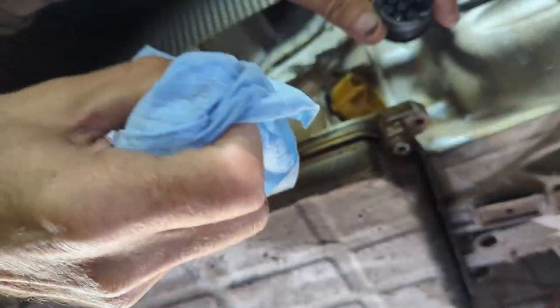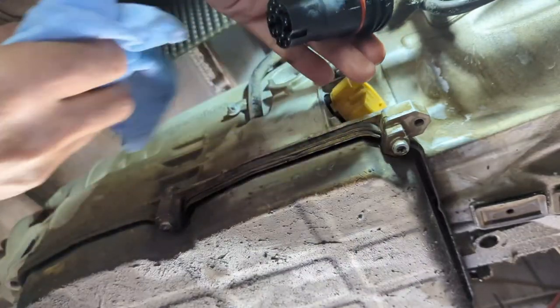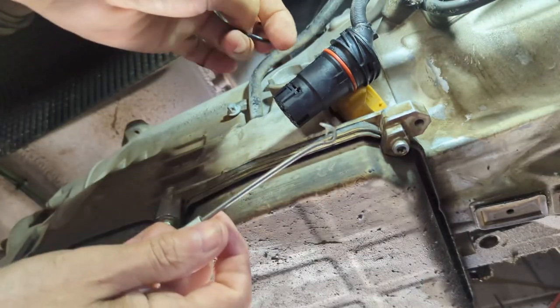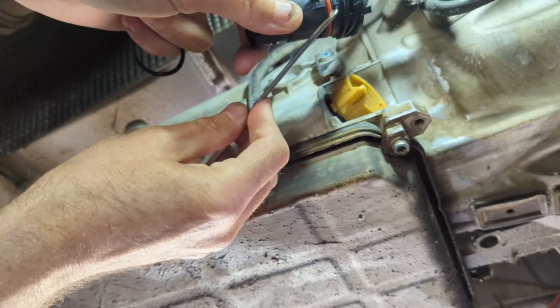Why not do it now before I run into trouble? I have noticed a slight torque shudder in second gear. I don't know if this is related, but it could be — what I've read is it does interfere with some of those transmission settings. While that's drying out, I'll go get the o-ring.